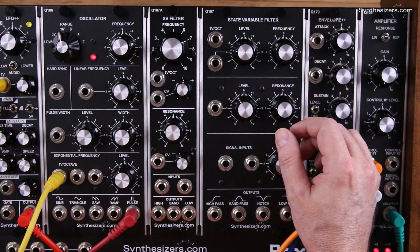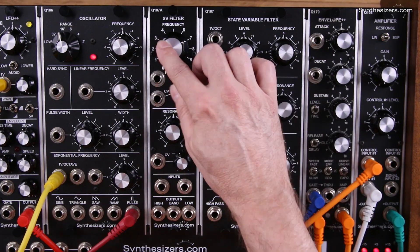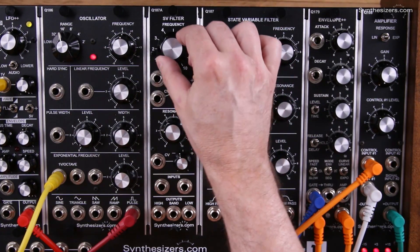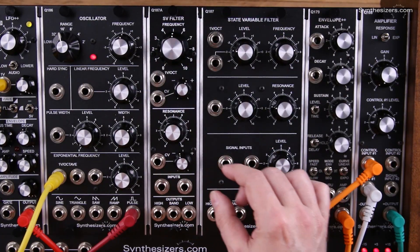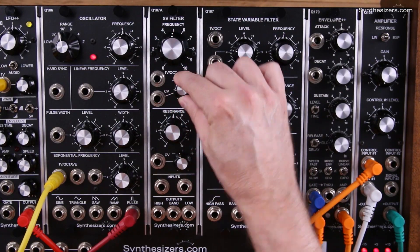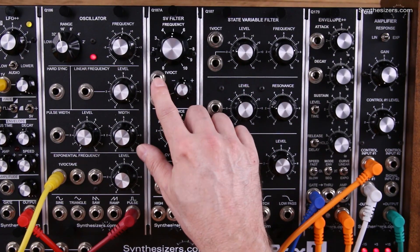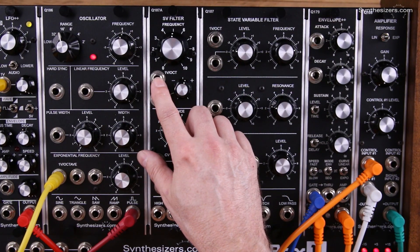In the filter section, you also have everything, but the knobs are a little bit different. The frequency knob — the manual frequency control — is larger here, which I think is more intuitive. You still have an invertible attenuator for your control voltage of your filter, and you still have your one volt per octave input so you can track a keyboard.